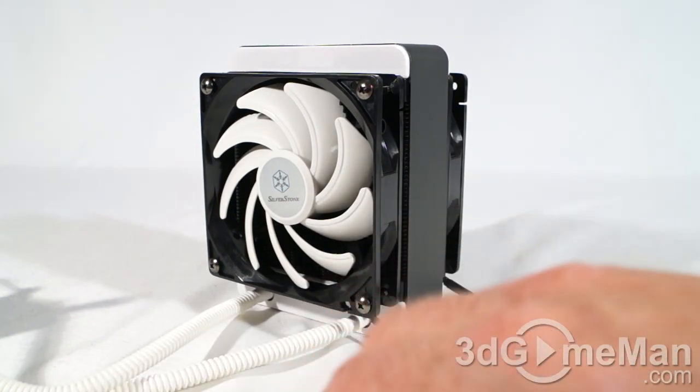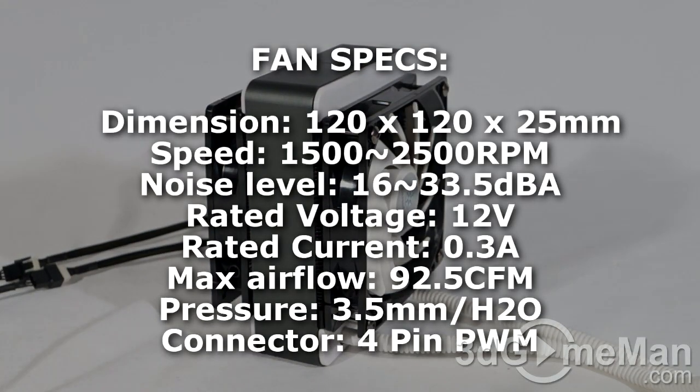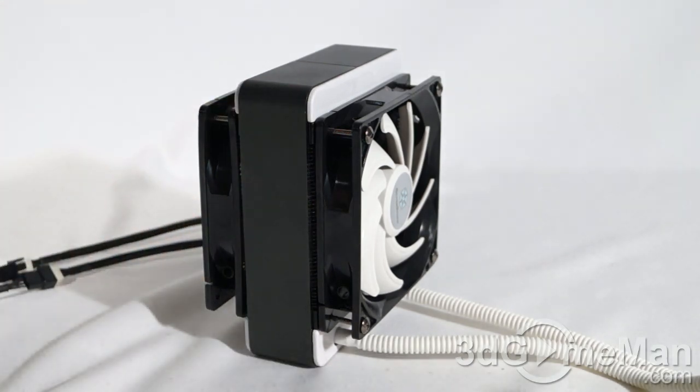Before we have a listen to these fans installed on the radiator, let me go through some specifications. The maximum speed is 2500 RPMs, the maximum noise level is 33.5 decibels, and they push 92.5 CFM. These fans are rather fast and will be pretty noisy at maximum speed, but you can connect them to a four-pin motherboard fan header to control the speed, or connect them into a rheostat. Now have a listen to the two fans at maximum speed.